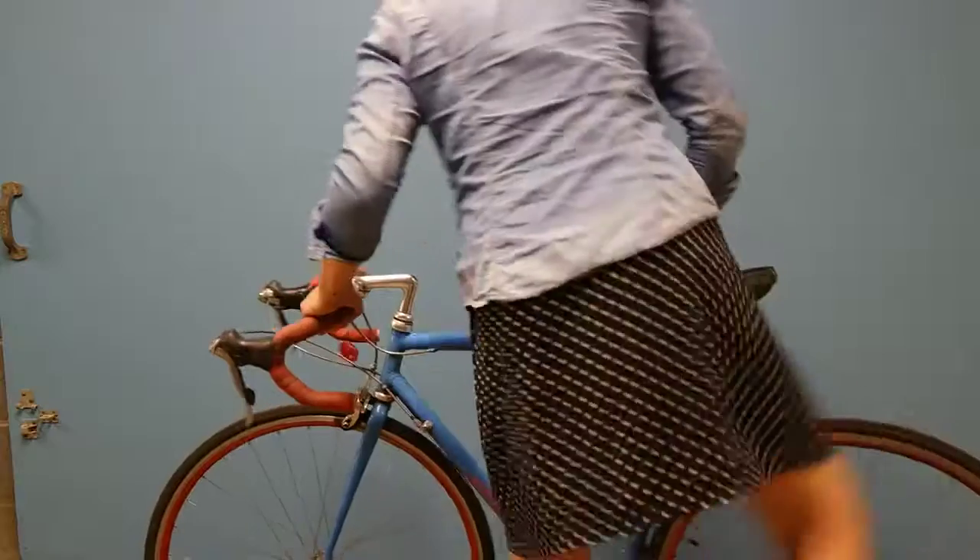I cycle every day and I love wearing skirts, but I find it hard to get on my bike, get off my bike, and cycle in the wind without exposing myself. So we had an idea: Penny in your pants.